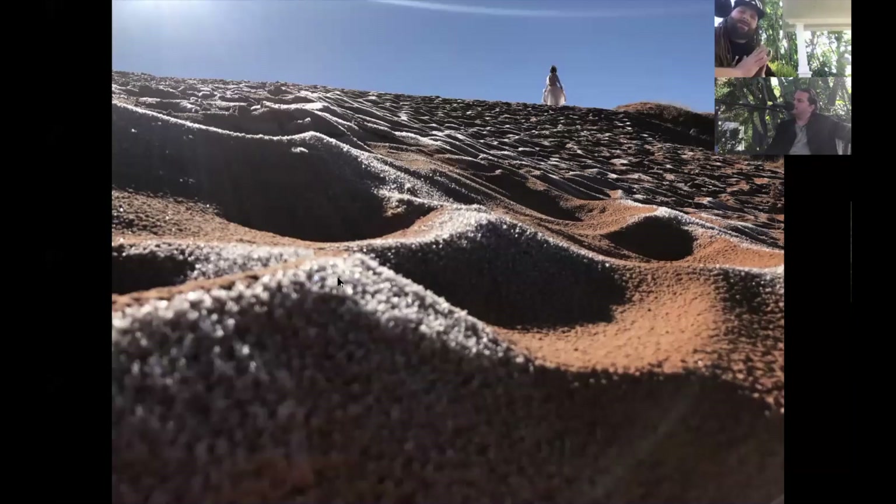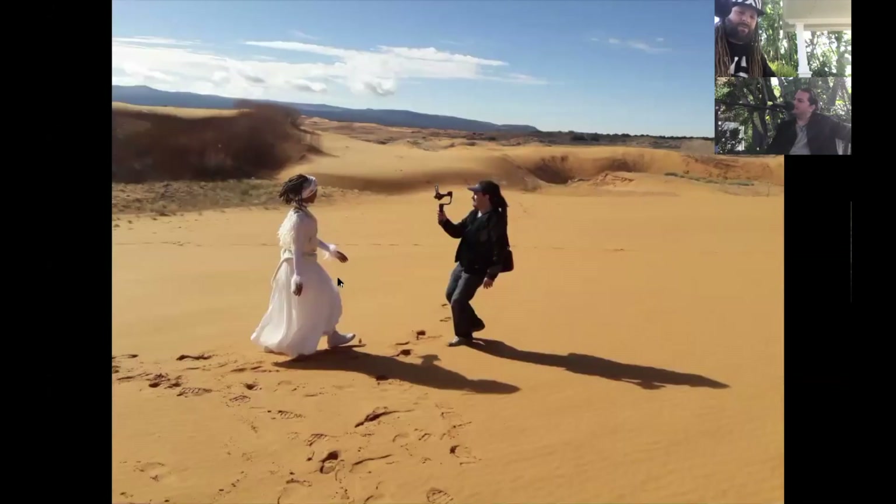We did block the bike path for a while, and thankfully he had a helmet on. Now we're at the epic one — this one takes the cake. That frost was really there on those Coral Pink Sand Dunes in Utah. This was all it took: when you watch the video you see her on that sand dune from far away and the camera is moving — he's literally running on sand.